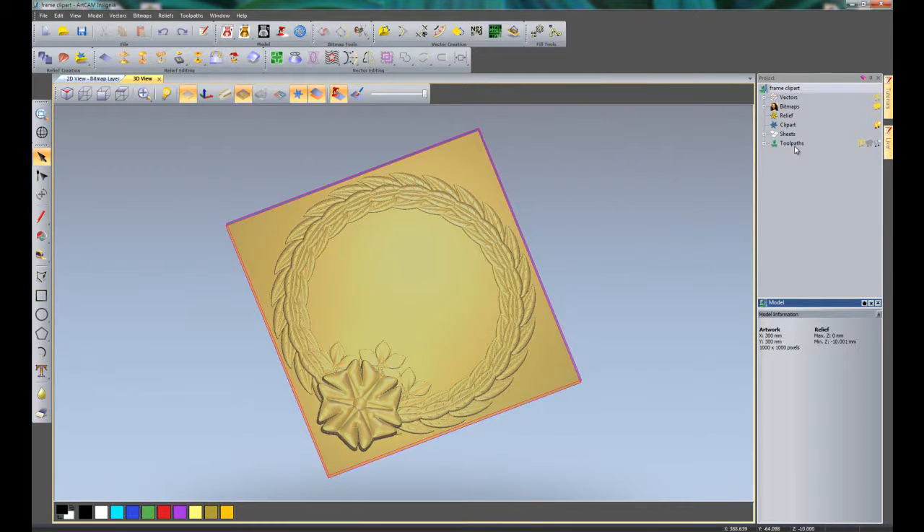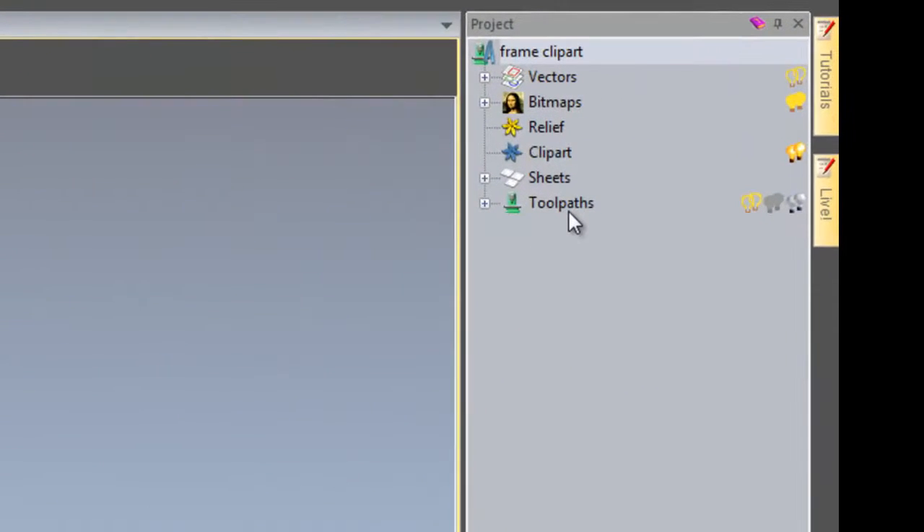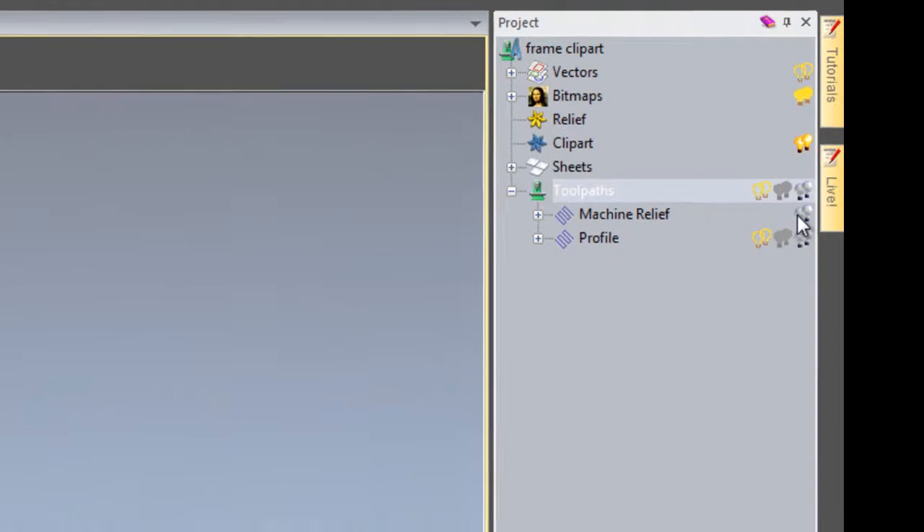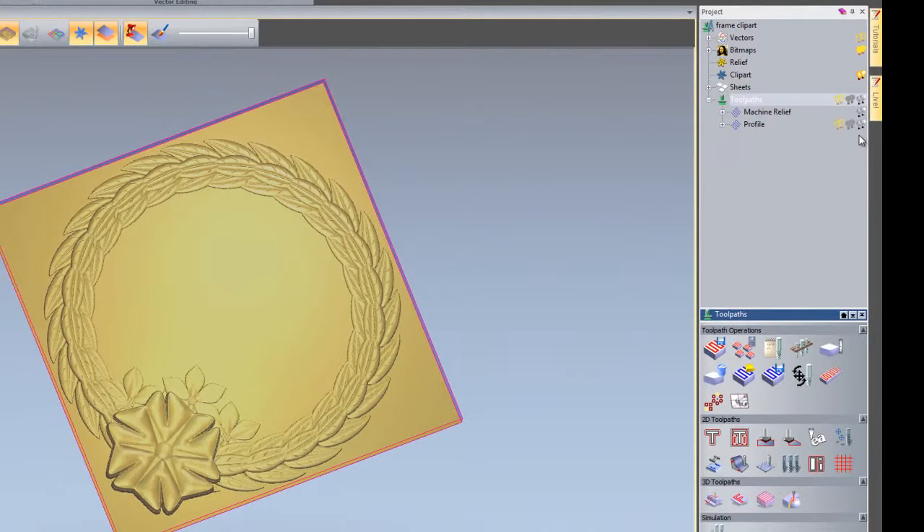Come over to the project panel on the far right hand side. Under toolpaths, if you click the plus sign, it will open up and expand the toolpath tree. It shows that there are two toolpaths within there: the machine relief and the profile. You can turn each of these on in turn to preview within the 3D view by selecting the far right hand light bulbs.